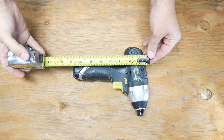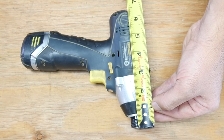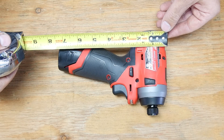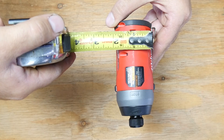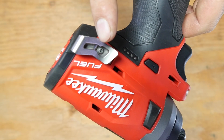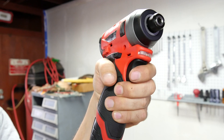As far as the size of these guns, the Harbor Freight gun is eight inches tall, six and three-quarter inches long, and two and a quarter inches wide. The Milwaukee one is seven and a half inches tall, about five and a quarter inches long, with about a two-inch width. It does have a belt clip that adds about a half inch to its width, but you can unscrew and remove it. Both guns come with an LED light up front.